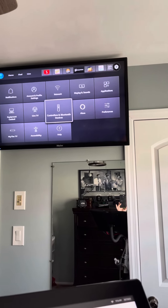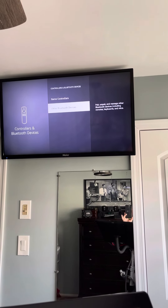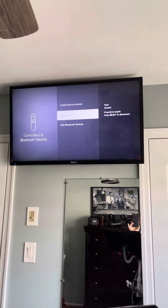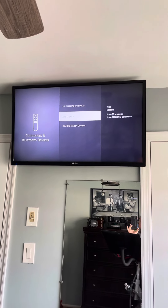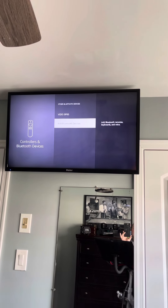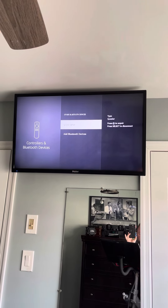You would go into this setting — Other Bluetooth Devices. That's my speaker. You would have to add the Bluetooth device first, pair it, and it will pair to the Fire Stick.